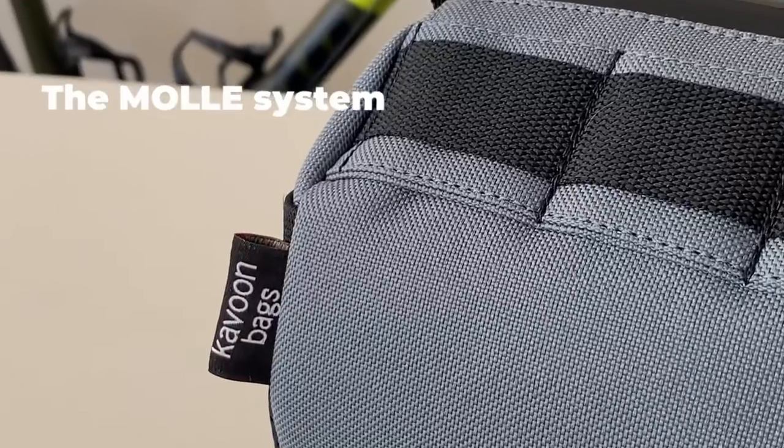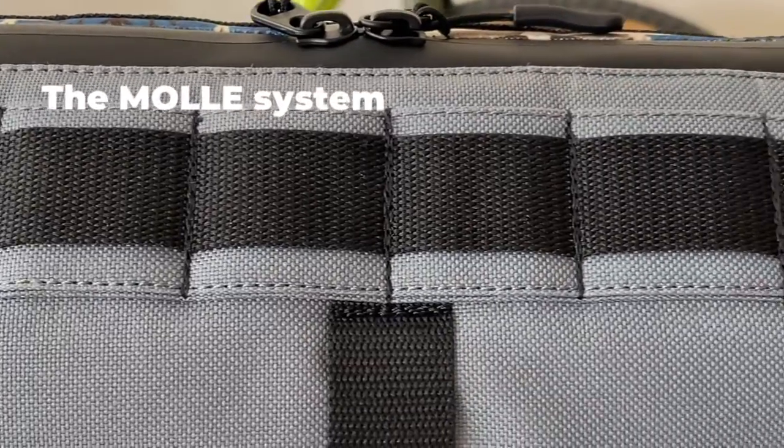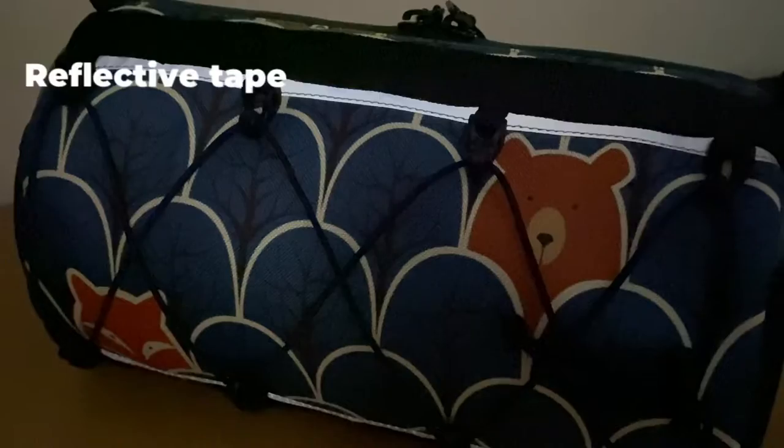You can see the MOLLE system on the bag's back, and a reflective tape.